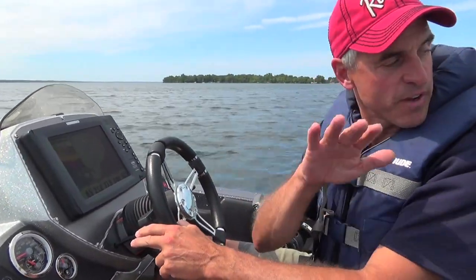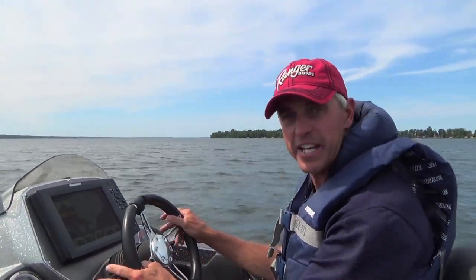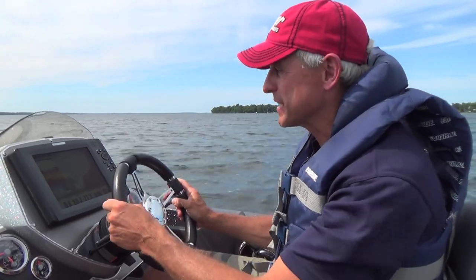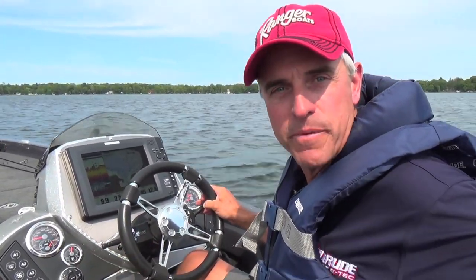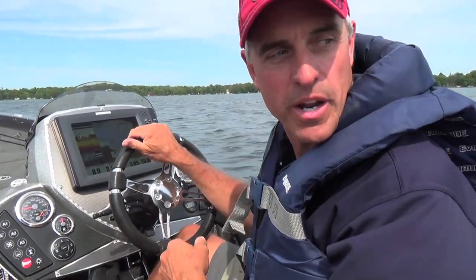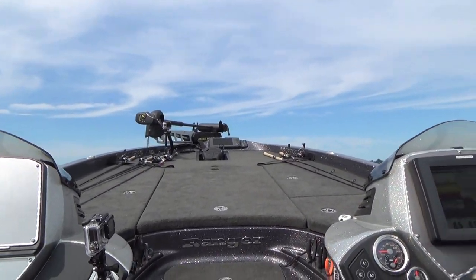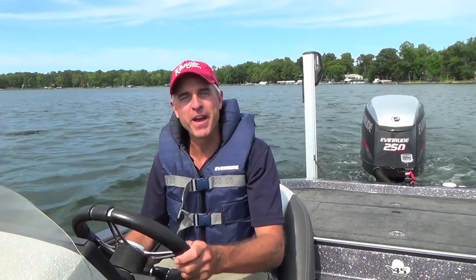Most importantly, once you get up, you've got to recess that jack plate down and adjust your trim — that's why you've got both adjustments right here on your steering wheel, so once we're up and moving we can tweak it to the best ride possible. One of the biggest misconceptions when trying to get on plane in shallow water is people put their jack plate in the down position and trim the engine up. When that happens, the engine gets pushed further down into the water, your view is completely obstructed — and that is incredibly dangerous, especially around other boaters or in a tournament situation.